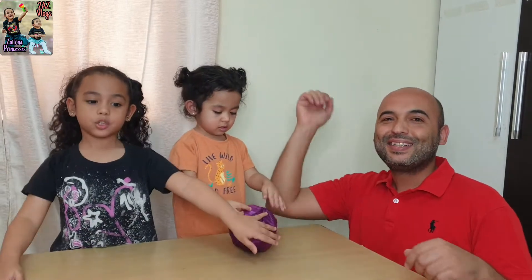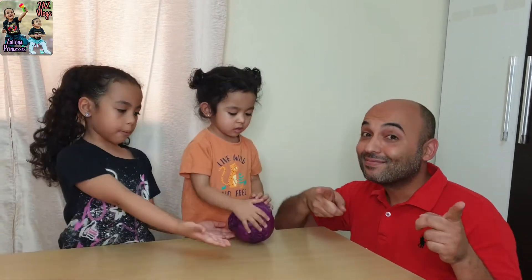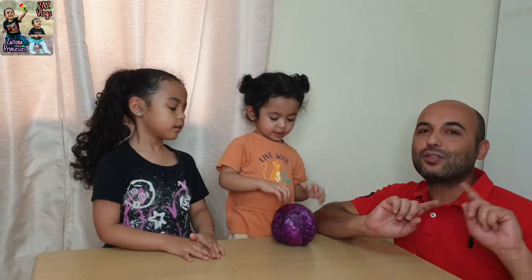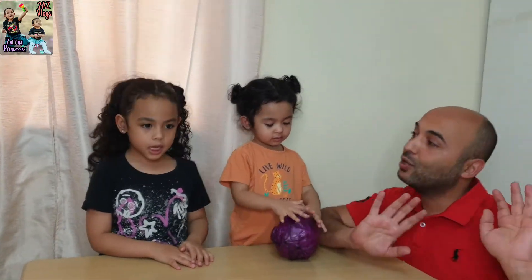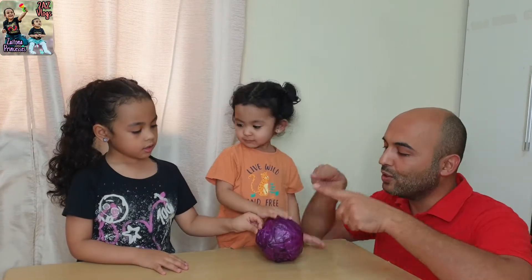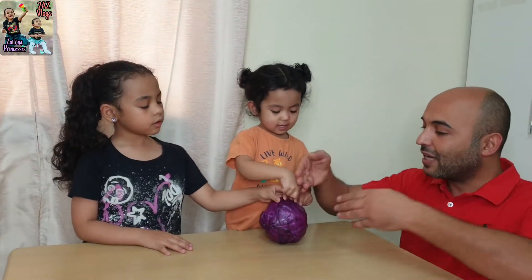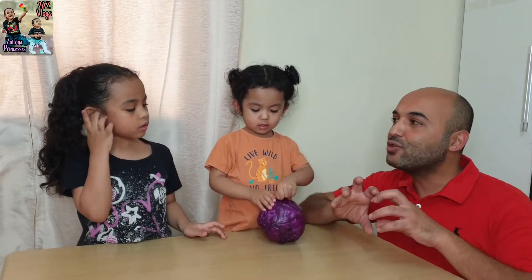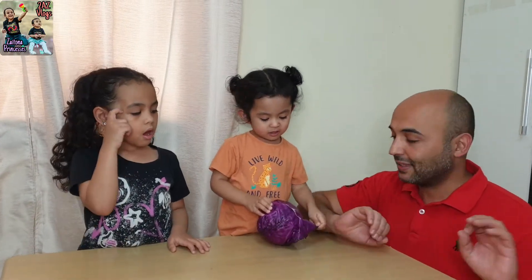Hello! Hello! Today we're going to make a cabbage experiment! We want to learn about the acid and base solution. We'll use this cabbage — we'll remove the leaves, boil it with water, take the juice, and we'll start making the experiment with it.